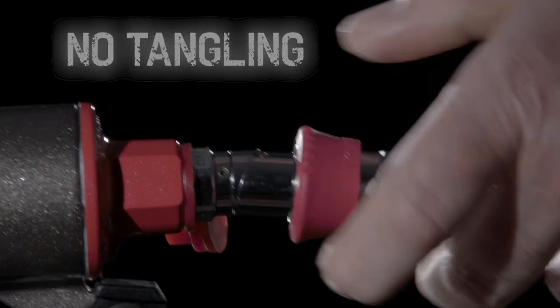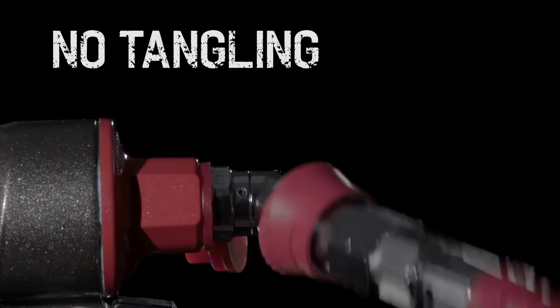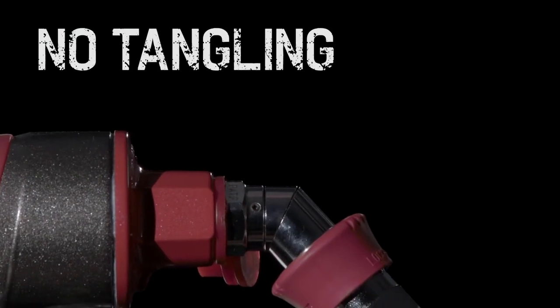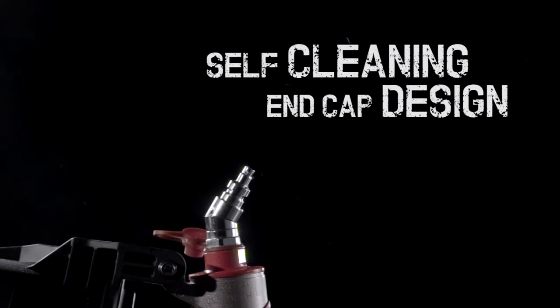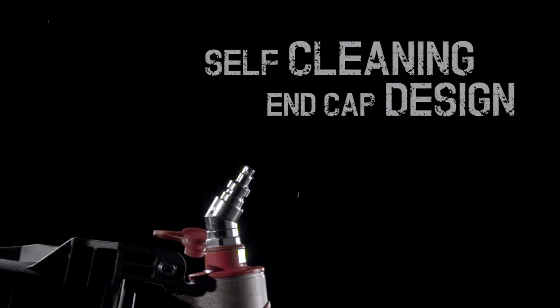Thanks to the specially designed swivel plug, tangling of the hose is avoided, ensuring smoother operation. Simple to oil and with a self-cleaning function, the tool will always be in perfect working condition.